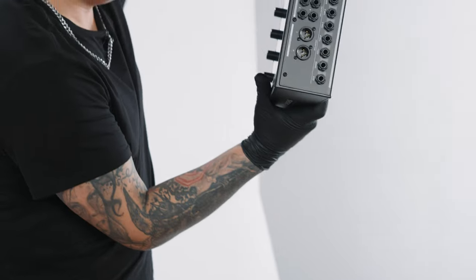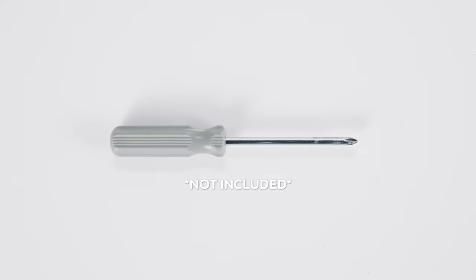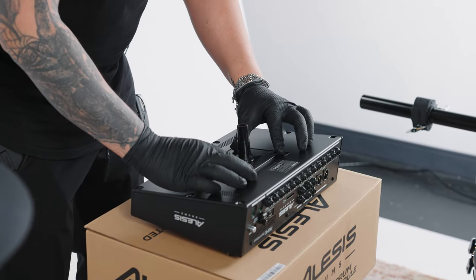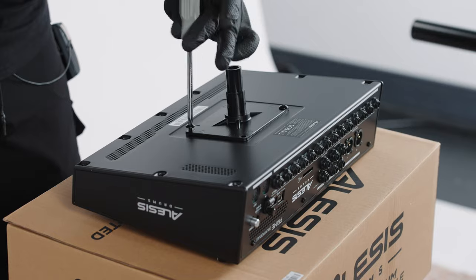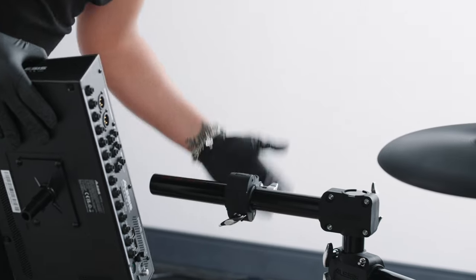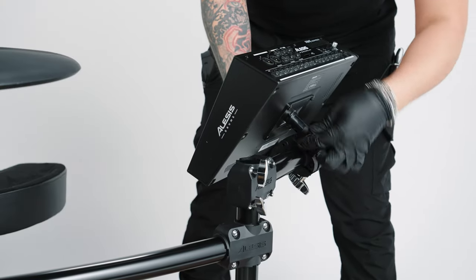Next, let's mount the drum module to the rack. You'll need the W Prime drum module, the X module mount, all four Y screws, and your Phillips head screwdriver (not included). With the W module laying upside down, align the X module mount with the screw holes on the bottom panel of the module. Insert one Y screw into each hole and use your Phillips head screwdriver to fix the mount to the module. Then insert the X module mount into the G clamp on the D module crossbar on the far left side of the drum rack and tighten the clamp's wing fastener to secure it.